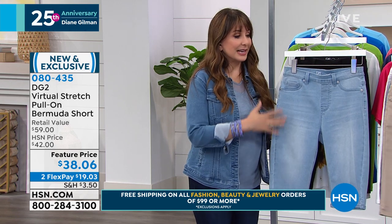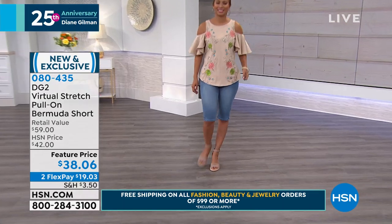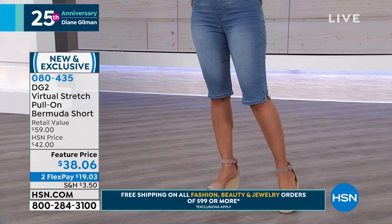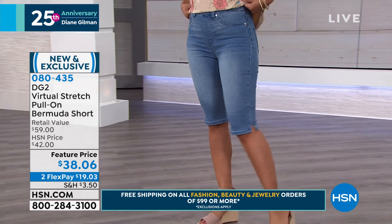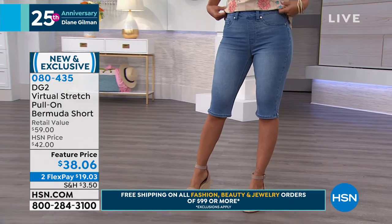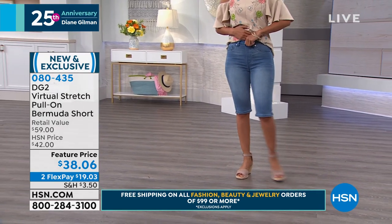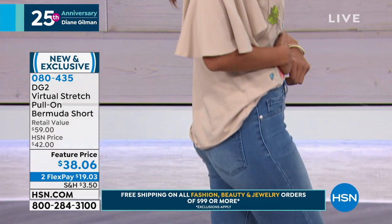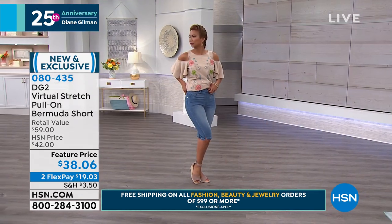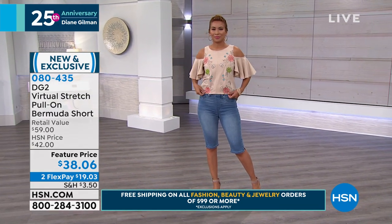A couple of updates: it is a jegging-style top, so you just pull them on. It has almost the appearance of a faux fly — it doesn't even have a flap there, and there's no button. It's truly a jegging-style top. And it's an 11½-inch inseam if you're petite, and a 13½-inch inseam for average. Because they're shorts, you just get to decide how you want to wear them — either way, they're not short shorts.